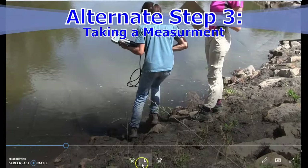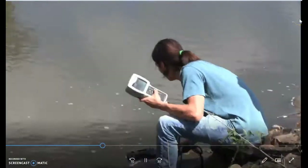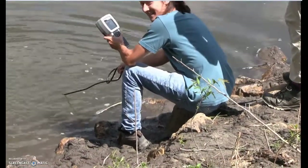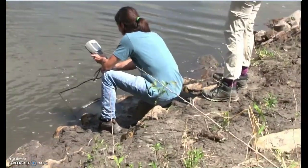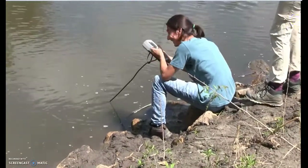There is another way to take samples with the sonde. You can take samples directly from a lake or river. It's much more accurate because there's no change in temperature — you're not taking the water away from its natural environment. But it only works if you're close enough to the water where you can actually place the sonde in.